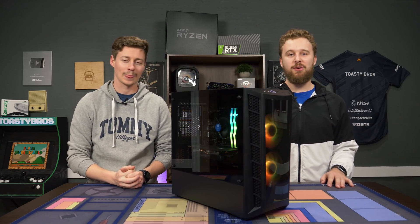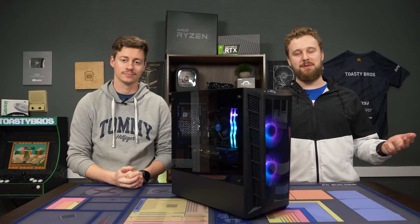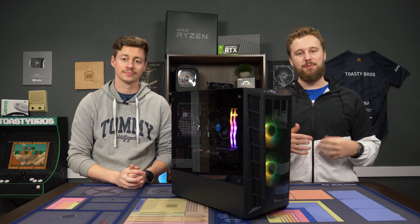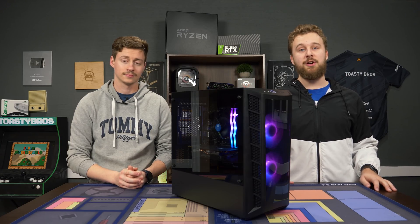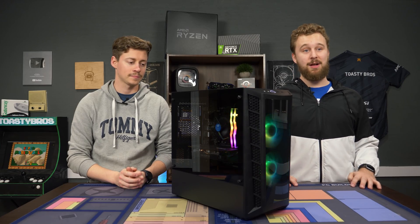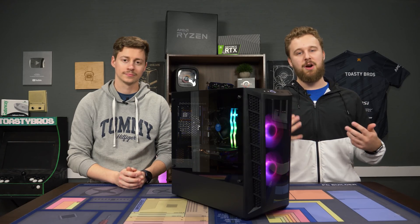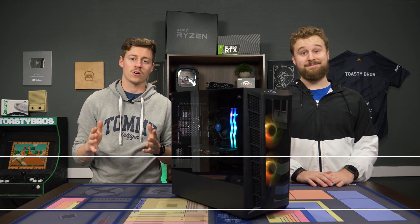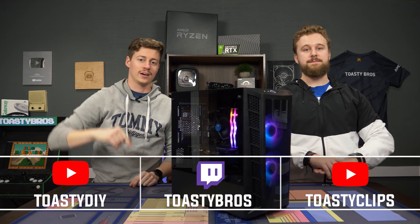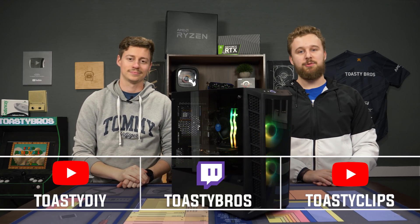That i5-10400 is a really good alternative to the Ryzen 5 3600 right now — last time I checked on Newegg it was marked up to like $200-something, and once it approaches that price point, it's not really worth it. So the 10400 is a great in-stock alternative, and the motherboards are easy to get too. It's a great idea to go Intel right now for a build around this price range — the 10400 is an awesome value. If you haven't already, check out our other two YouTube channels, our Twitch at twitch.tv/toasterbros, and pcbros.tech. Don't forget to like, comment, and subscribe — we'll see you in the next one!